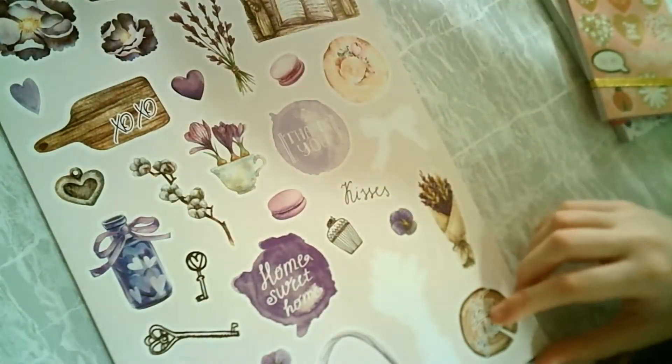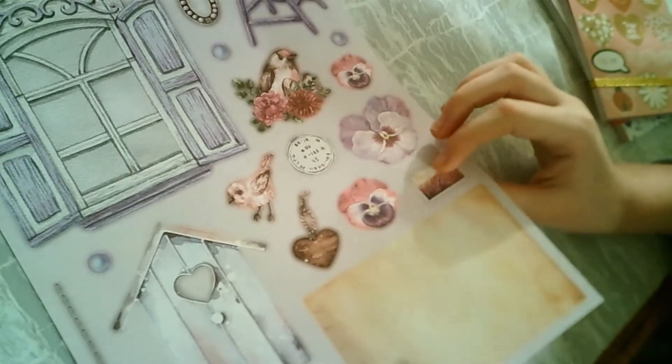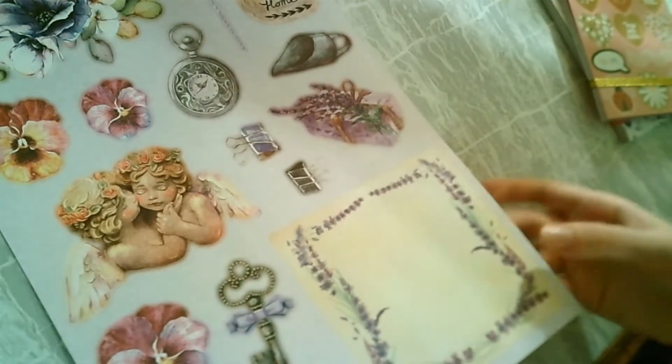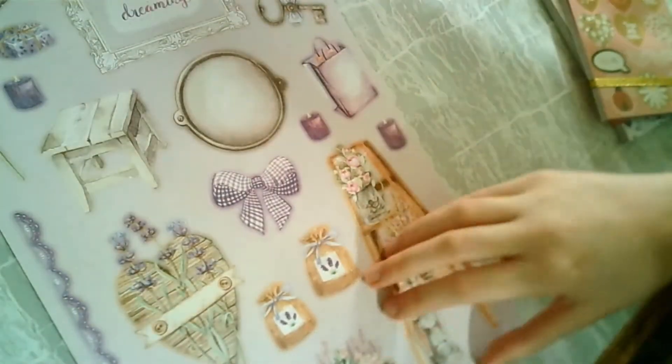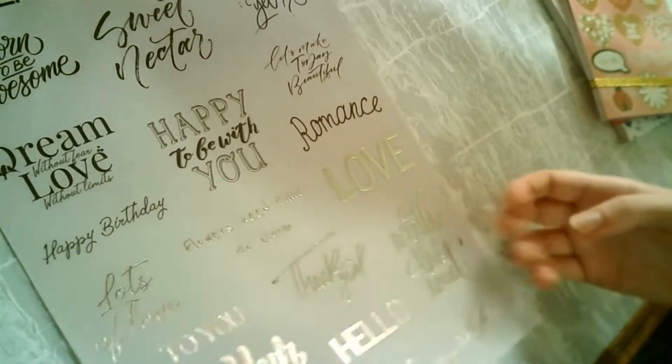I broke it. Oops. Stickers — so it was a full page. I'm going to flip through it faster. And this is like not a sticker but you can easily rip it out and then stick it with some other tape or something. These are all pieces that you can easily take out of the book. And the last page is a transparent page.